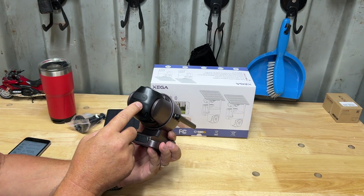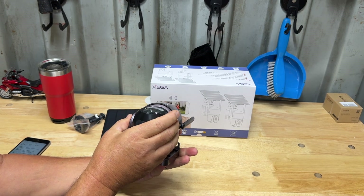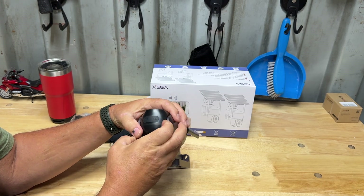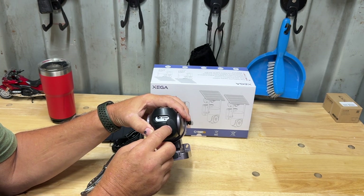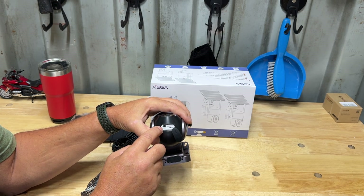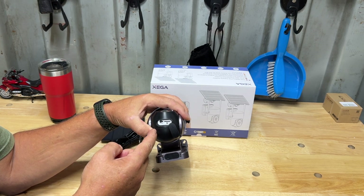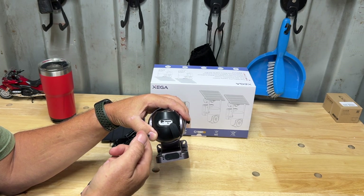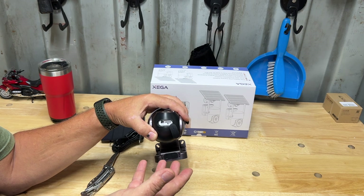On the bottom of the camera itself we have the place for the SD card — it takes a micro SD / TF card. Pull that open and right there is where your SD card goes. There's also a reset button; before you set this up when you first power it on, you push the reset button and then go through the simple setup process on your phone.